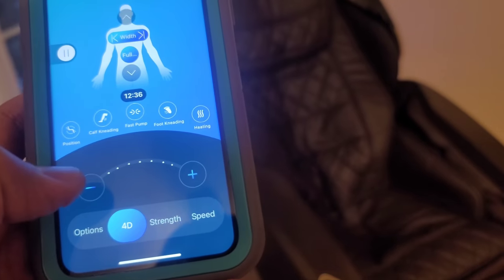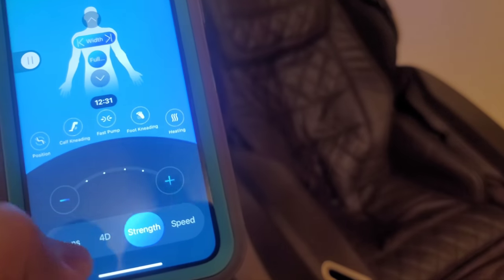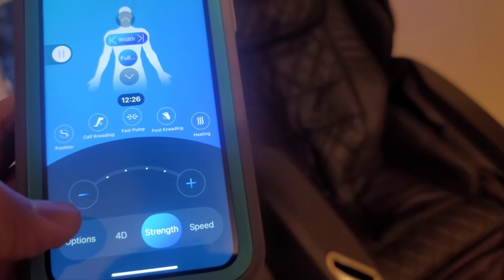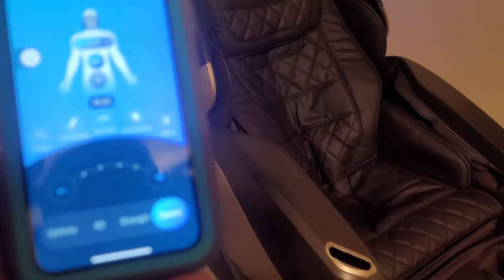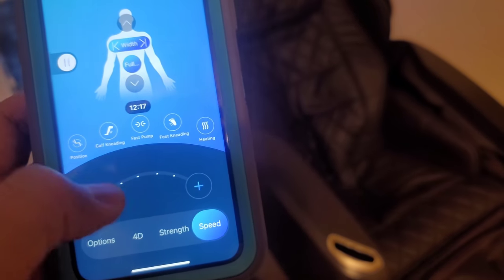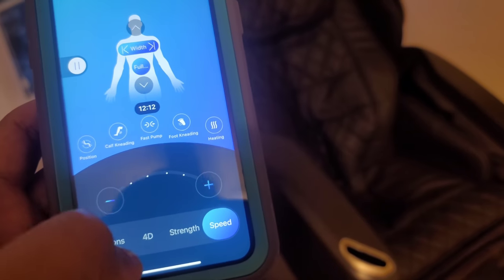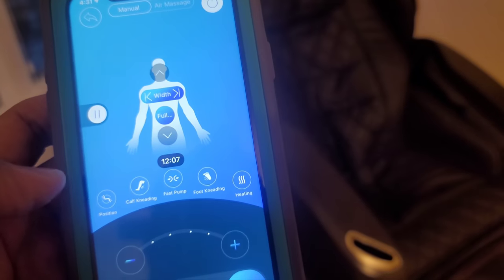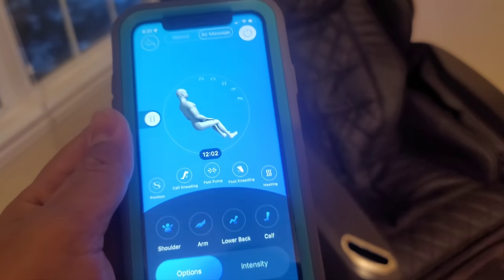If you go to 4D, you can change the 4D positioning setting using the plus and minus controls. You also have Strength, where you can tweak the massage intensity using plus and minus to your liking. Then there's Speed, which you can also control with plus and minus. Those are the customization options available so you can configure the massage exactly how you want it.